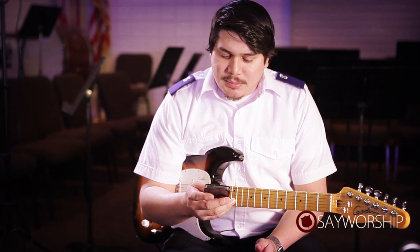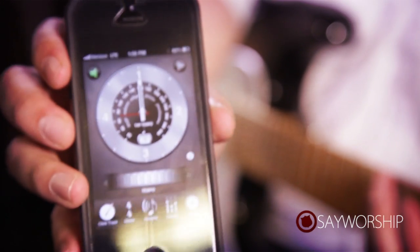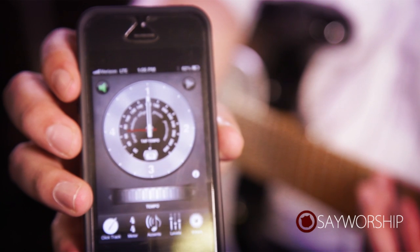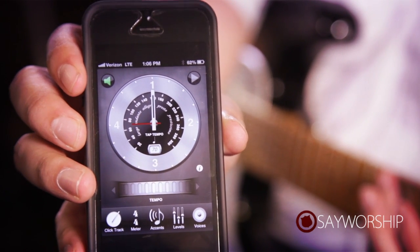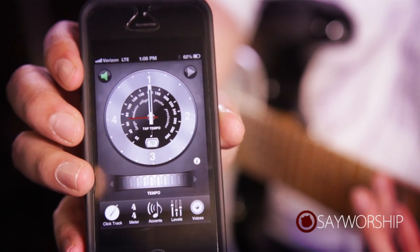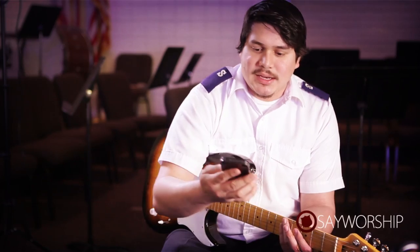So I'm going to slow that down to maybe 70. There you can see that it's set to 70 beats per minute. I'm going to play it for maybe a measure to get a feel for the time, and then we're going to go ahead and try this groove over that time.